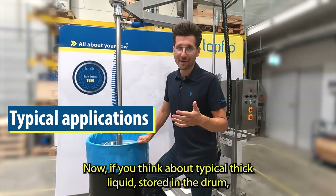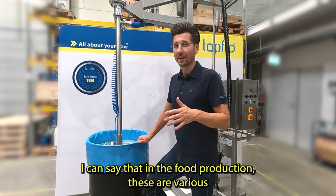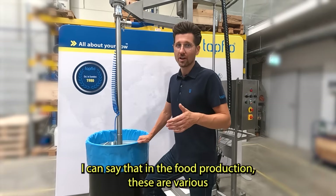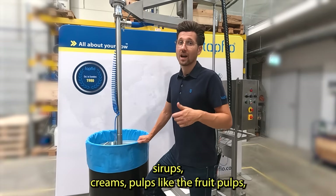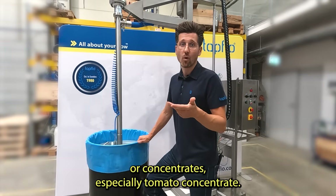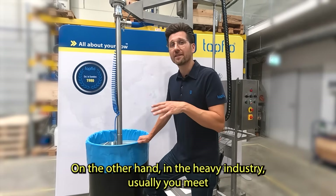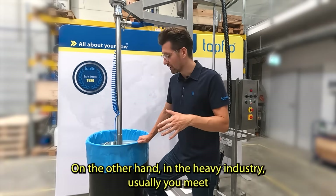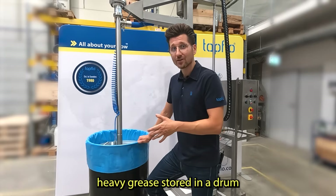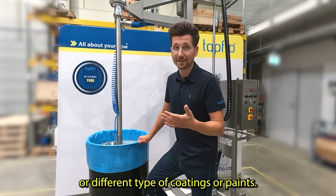If you think about typical thick liquids stored in a drum, in food production these are various syrups, creams, pulps like fruit pulps or concentrates, especially tomato concentrate. On the other hand, in heavy industry you usually encounter heavy grease stored in a drum, or different types of coatings or paints.